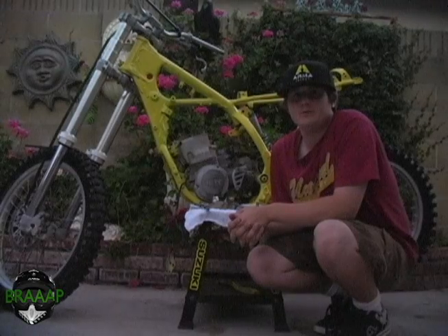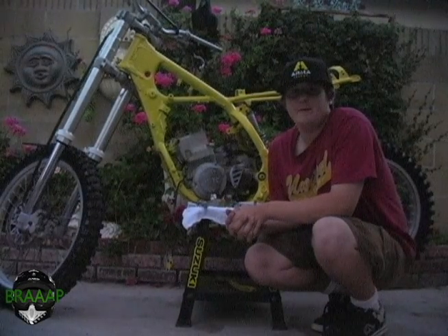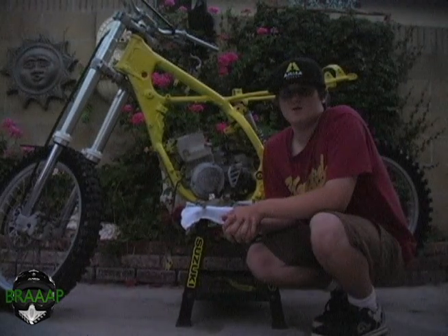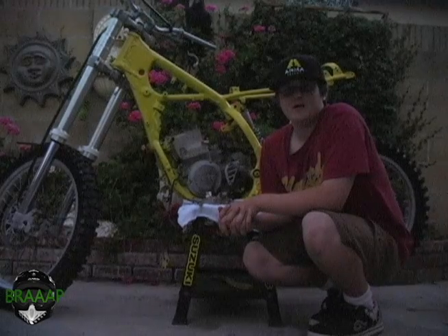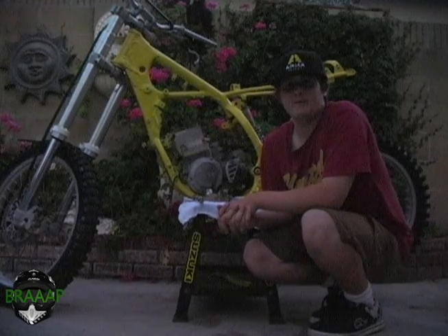This concludes my update of my 1991 RM250. Keep checking back for update number 3 about how to remove the carbon off your piston. This is BRAP Two Strokes — make sure to comment, subscribe, like, favorite, and video response. And make sure to follow me on my fan page at BRAP Two Strokes. Keep it roosting.